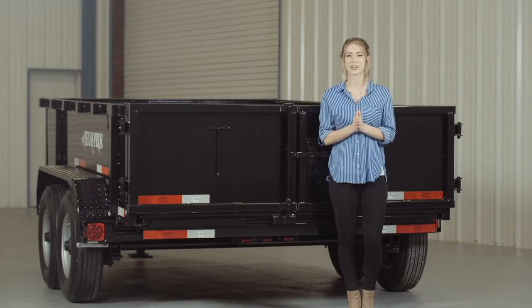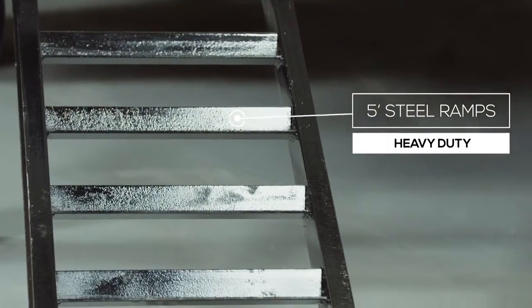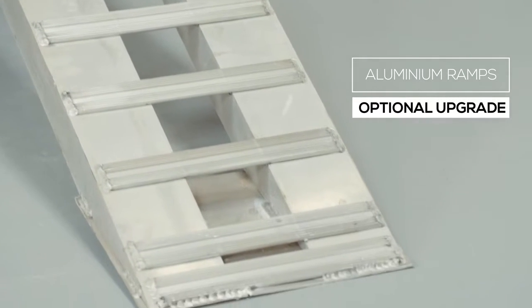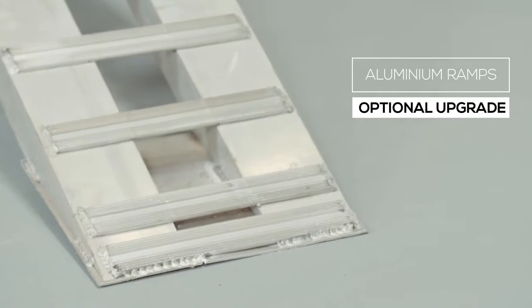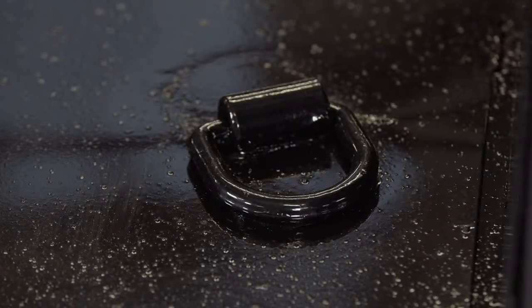Around to the back of the trailer, the first thing you'll notice is the standard barn doors which open and latch back to allow you to easily load equipment with the optional steel ramps. There is also an optional upgrade available for aluminum ramps, which are just as strong as steel yet only half the weight. Standard on this model are four D-rings in the bed to allow you to secure any equipment you transport in your trailer.